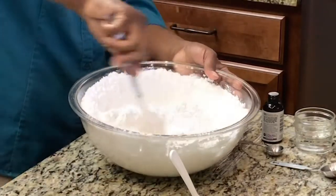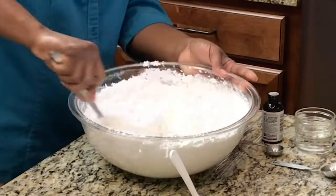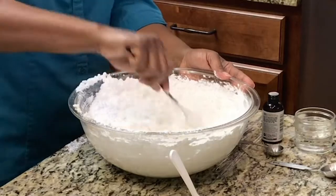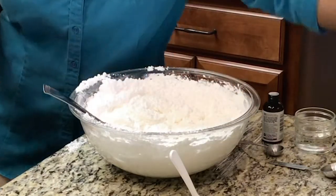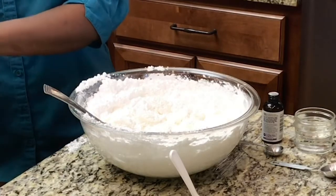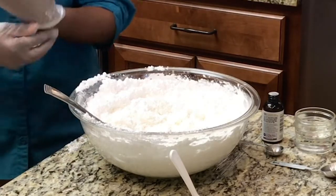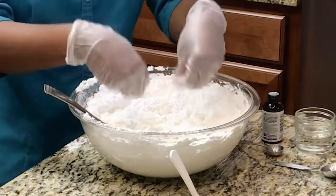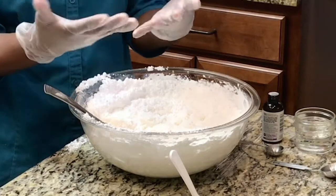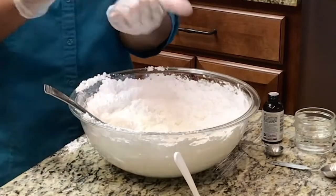You can see it's really coming together. I know at this point it looks like this is not going to work, but just continue to work with it and it's eventually going to be nice and elastic. Now this is where the gloves come in. This food is a ready-to-eat food, and the rule of thumb for food safety is that you always wear gloves when handling ready-to-eat food. If you use bare hands, everything on your hand is being incorporated into that fondant, so wearing gloves protects the food.